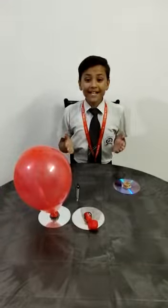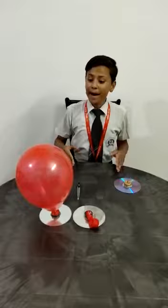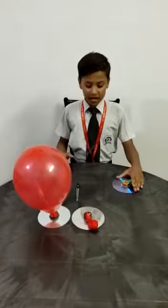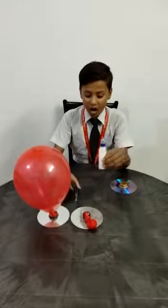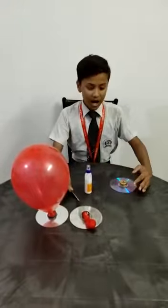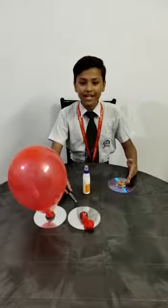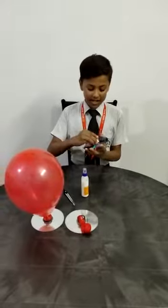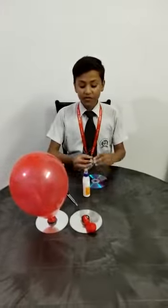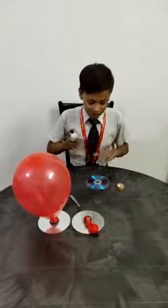This is an air hockey experiment demonstrated using a balloon and a CD disc. The materials required are Fevicol, a compass, a CD, and a bottle cap. The first step is to join the bottle cap with the CD. For this we will first have to apply Fevicol.